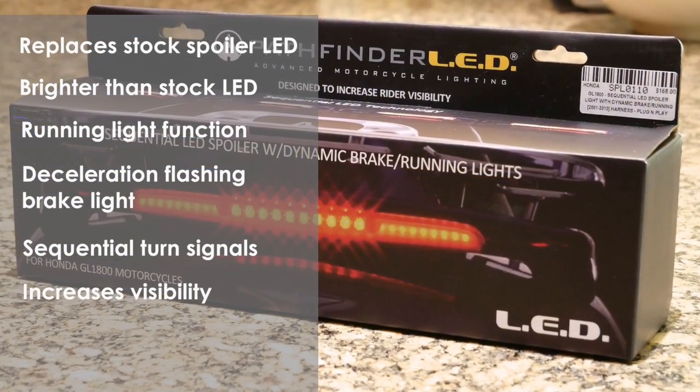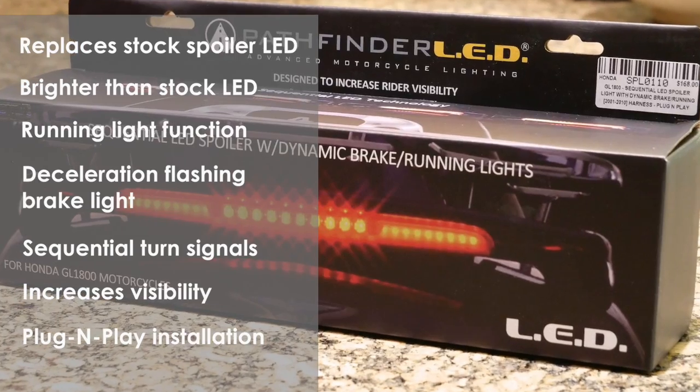This unit will increase your visibility and, best of all, it's plug-and-play installation.